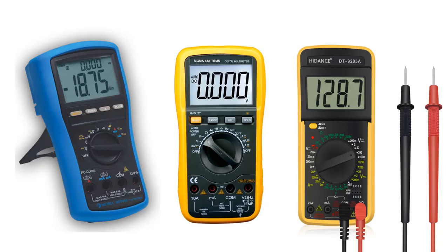Digital multimeters are measuring devices that can measure quantities such as voltage, current, and resistance. The measured values are displayed on a digital display and allow easy and direct reading, even by first-time users. Many other measurements can be made with multimeters.